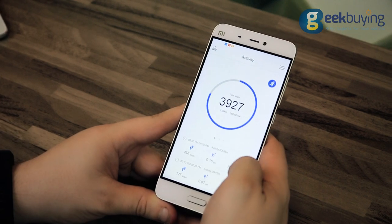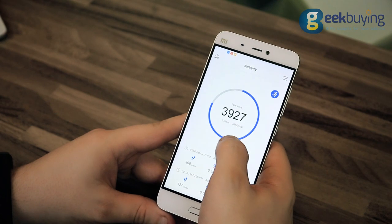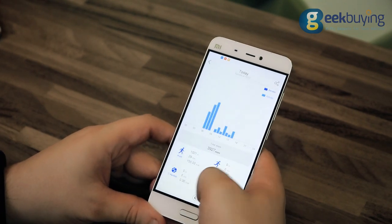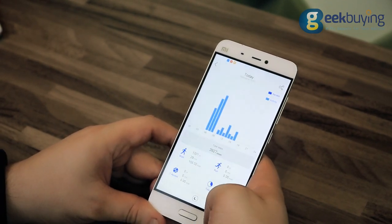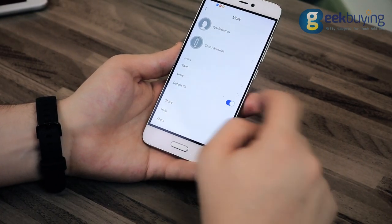It tracks steps, distance, and estimated calories burned, as well as providing a timeline of how long you are active each day. All measurements are quite accurate, showing results with a minimum error. Moreover, all the data can be easily synchronized with your Google Fit or, if you are an iOS user, your Apple Health account.